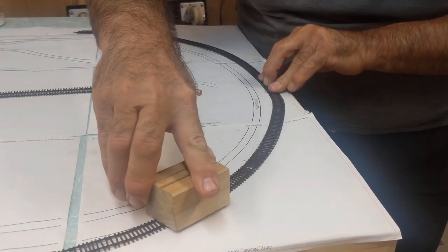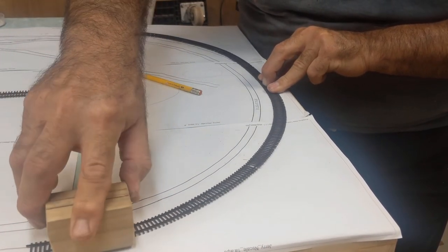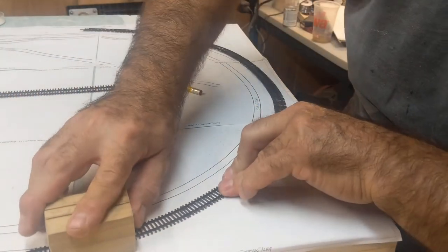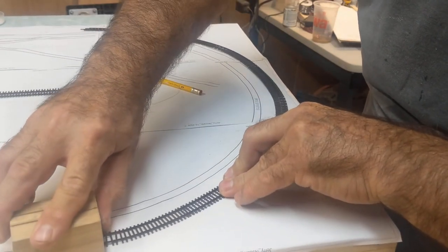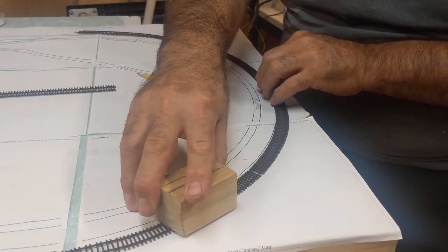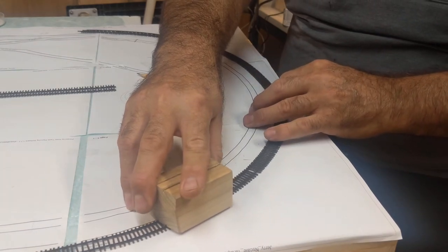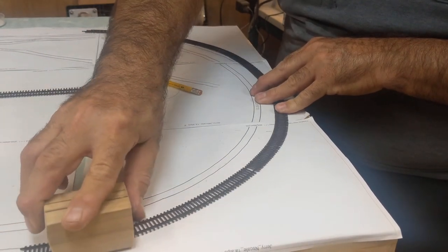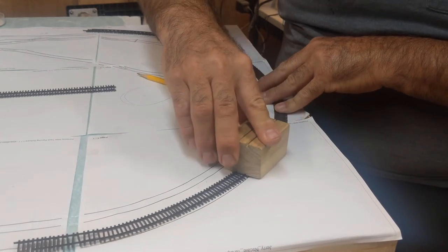This track doesn't spring back like Peco and Atlas — and I can only vouch for N scale. This is real time, I'm messing with this thing right now. You could just keep messing with it, and you see how easy it is to bend. The block really helps.